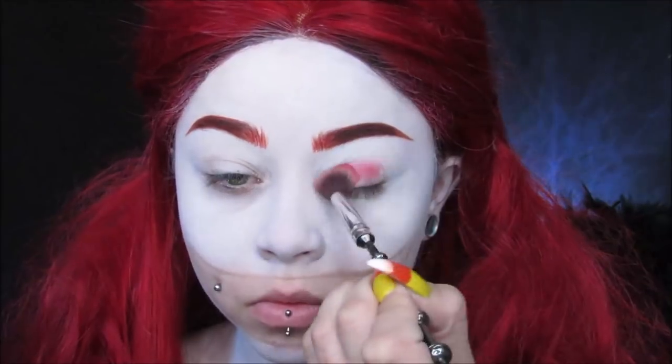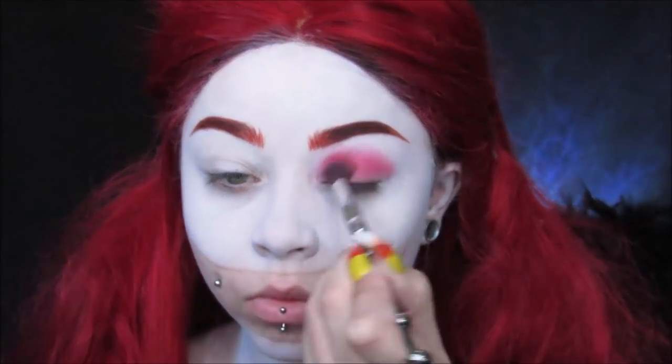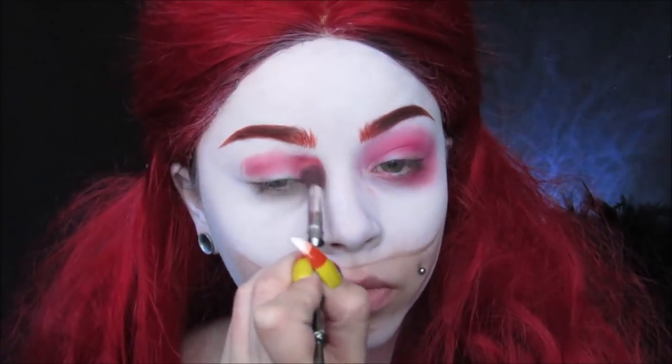I'm going to use this NYX Primal Color in red, and I'm putting this all over. I'm not going for a very clean, pretty, precise look — I'm going for a really messy look. I'm just putting it all in my crease and on the outer edge of my eye and my lower lash line, going really, really crazy with it and smoking it out. I'm making it look pretty messy.